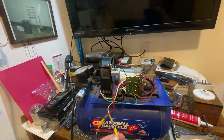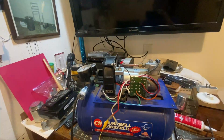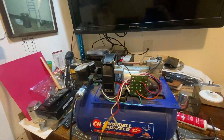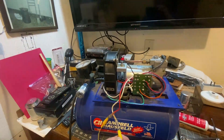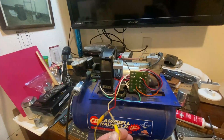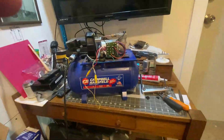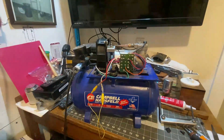We've got everything installed, and that bridge rectifier is installed on the fan housing there, so that'll be a good heat sink. It should help keep that thing cool. Right now we're going to give it a test fire up. It's supposed to build up to 100 pounds, so we'll see what it is when it cuts off.